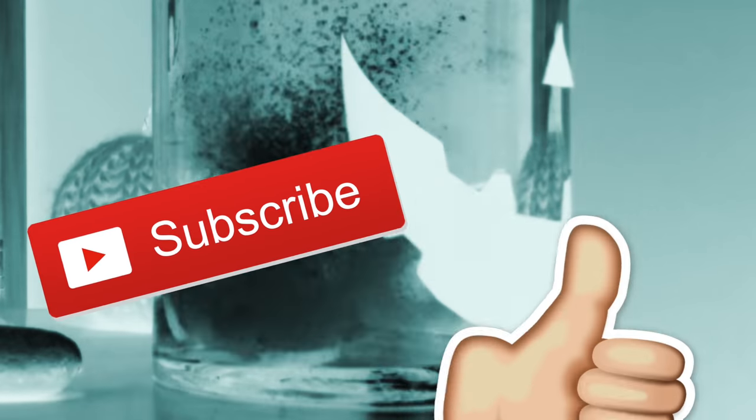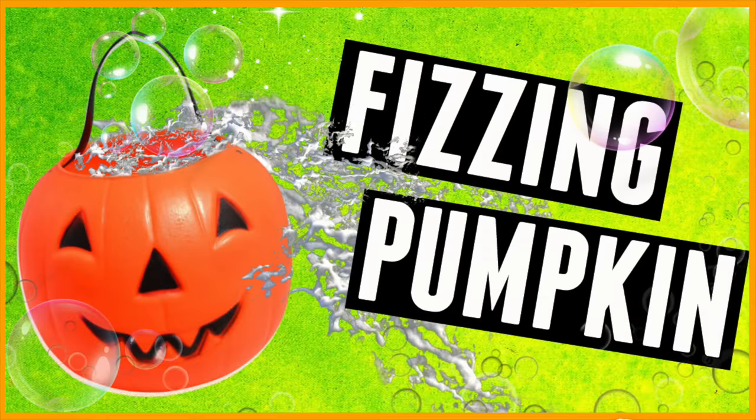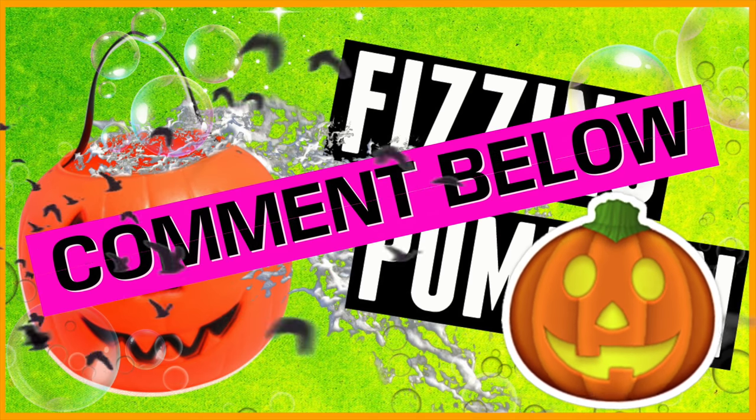Remember, for more videos like this be sure to hit that red subscribe button. Also if you liked it, be sure to give it a big thumbs up — it makes me so so happy. Let me know in the comment bar down below what you love most about Halloween. I'm so excited to read all of your comments.